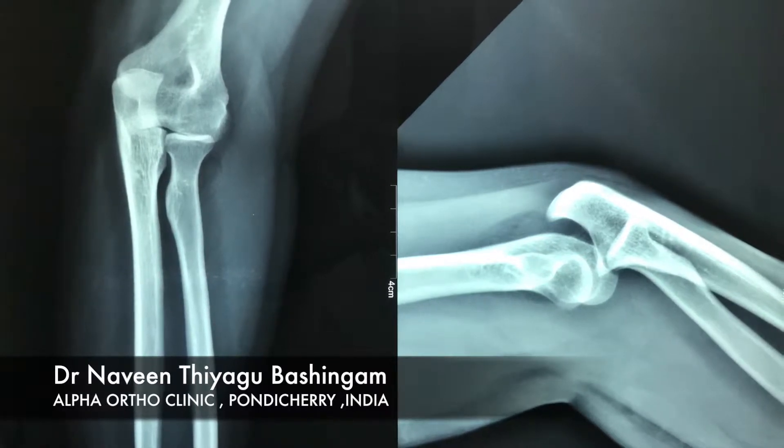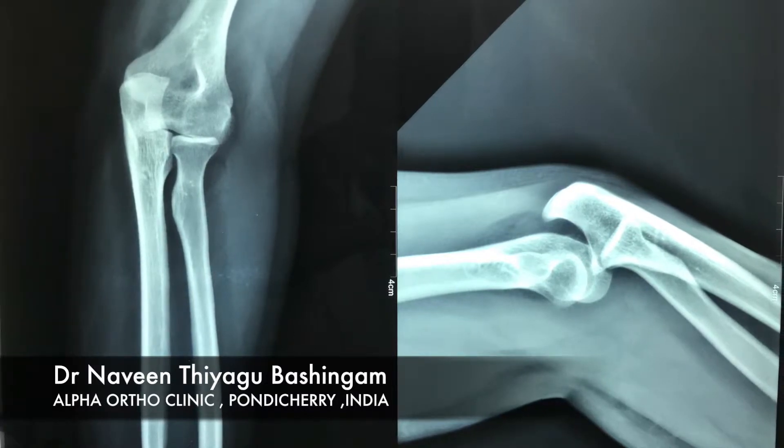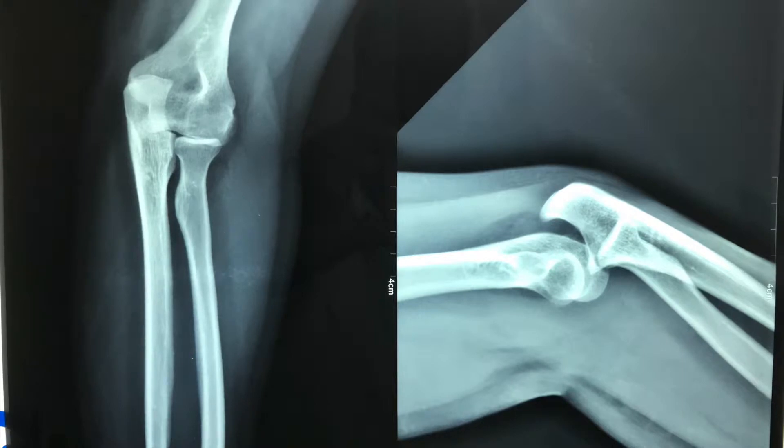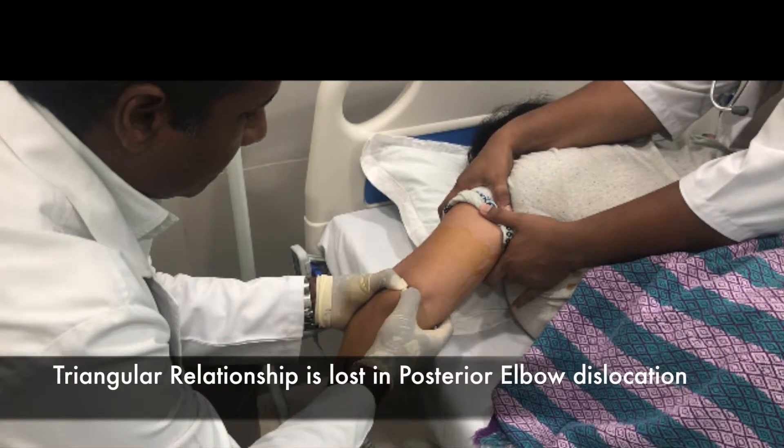Usually the patient presents with the elbow in a semi-flexed position. It is essential to rule out whether we are dealing with a supracondylar extension type of fracture or a posterior elbow dislocation. In posterior elbow dislocation, the olecranon is displaced posteriorly and proximally, thereby the triangular relationship between the epicondyles is lost.